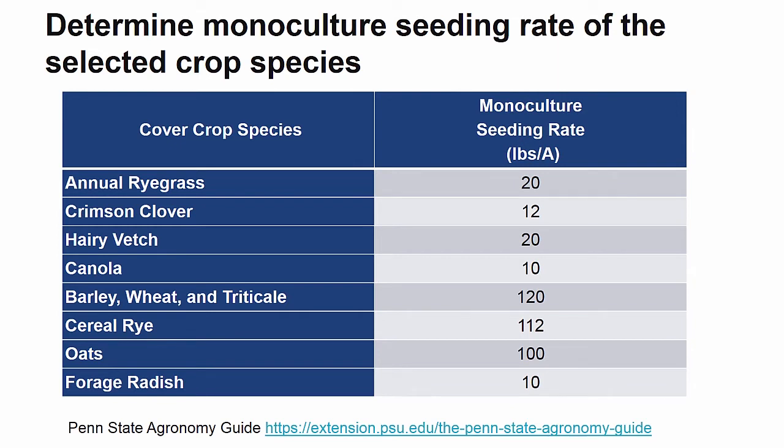Once you have determined the appropriate seeding mix and planting method, you can calculate the seeding rate. First, it is important to know the monoculture seeding rates for the crop species you wish to include in your mix. This table provides a selection of monoculture seeding rates for many popular winter cover crops, but a more comprehensive table that also includes many associated features can be found in the Penn State Agronomy Guide.